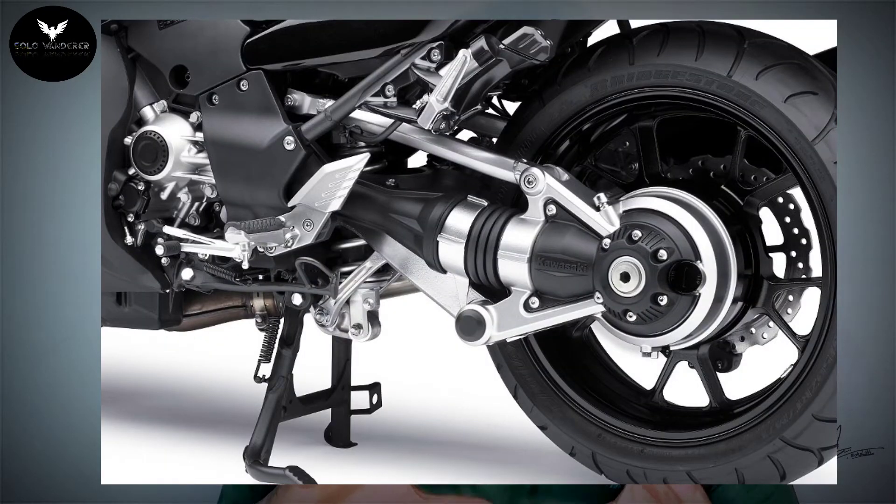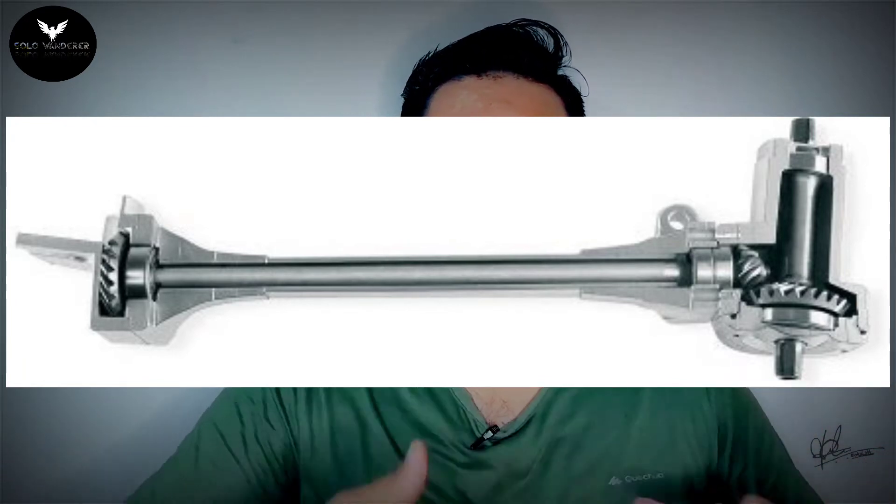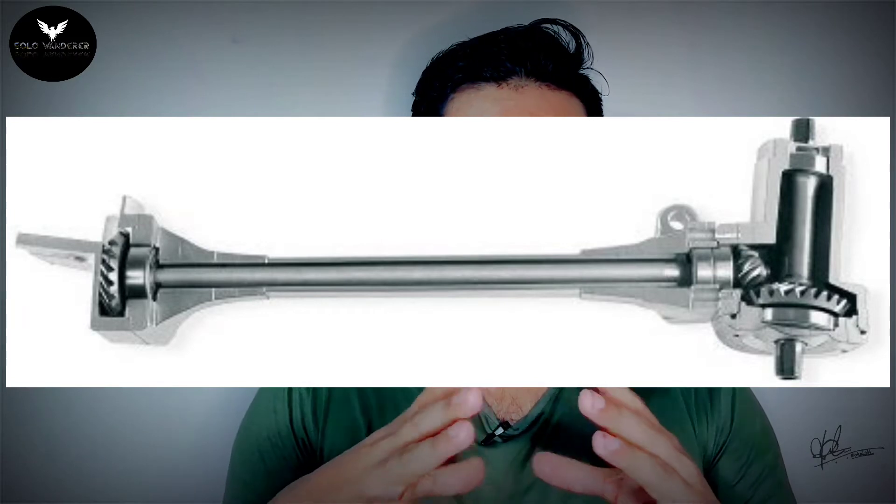The third one is the shaft drive. The shaft drive puts the engine power directly to the tire. It has a lifelong, low-maintenance design. There is no chain or mechanical system exposed — it uses an oil lubrication model and minimal cleaning process.